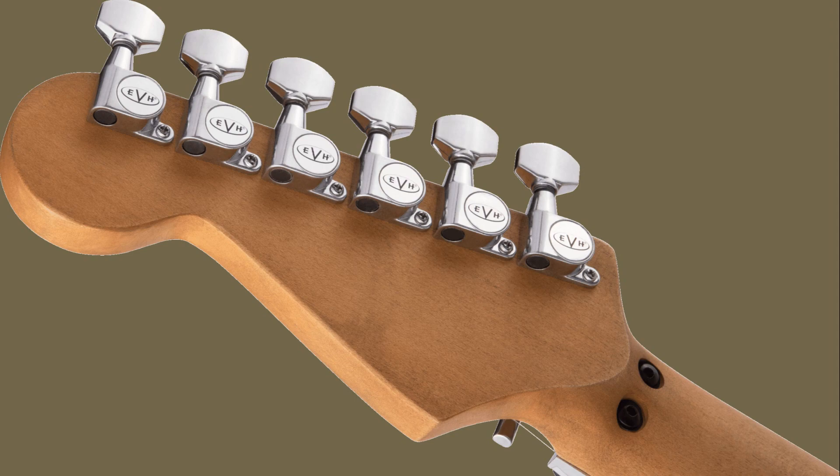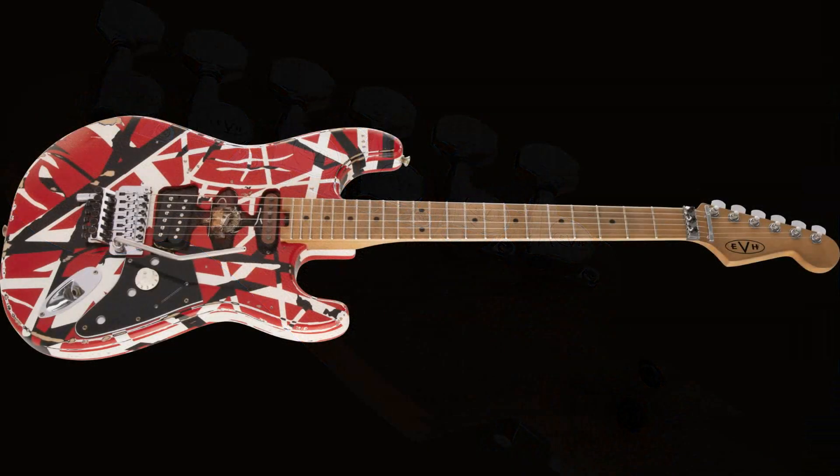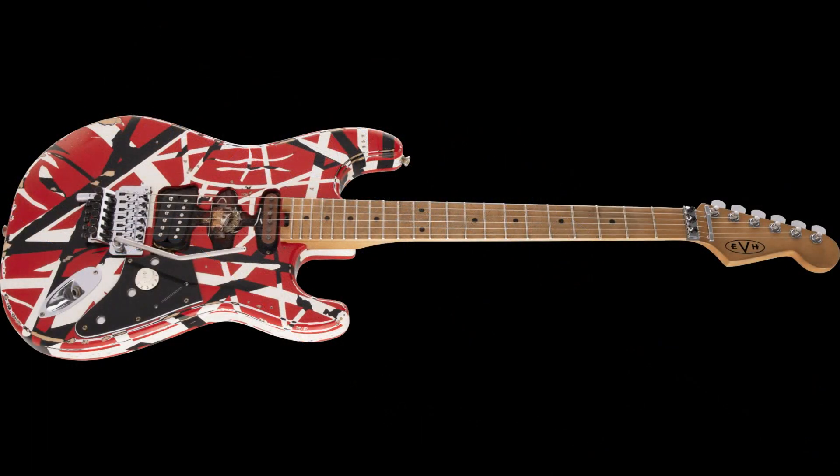You're going to be hearing a lot more about this guitar in the days to come as people start reviewing it at NAMM. I'm not going to NAMM myself — I've actually never been, although I've had people ask me to seriously consider going. I might do it next year, but I have a day job and it's pretty demanding at this time of year. But here are some of the specs.